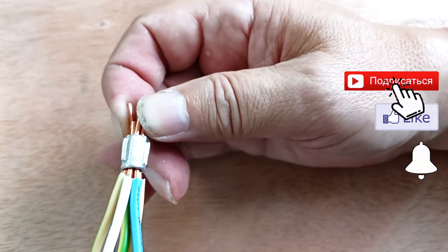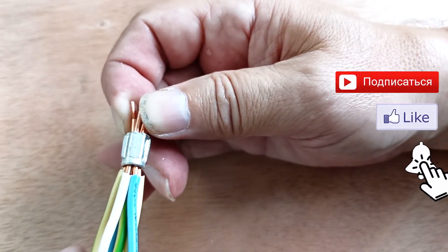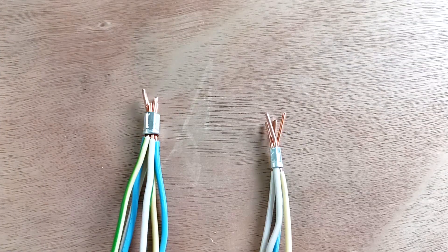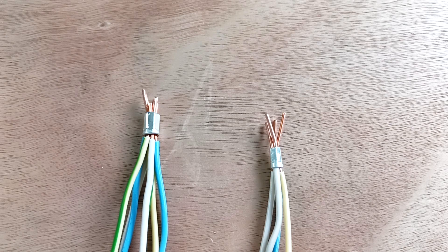We also bite off the excess wires and insulate the connection using heat shrink. If we are installing a lighting network and using 1.5 square millimeter wire, then we use sleeve 6 for 4 wires and sleeve 10 for 7 wires.